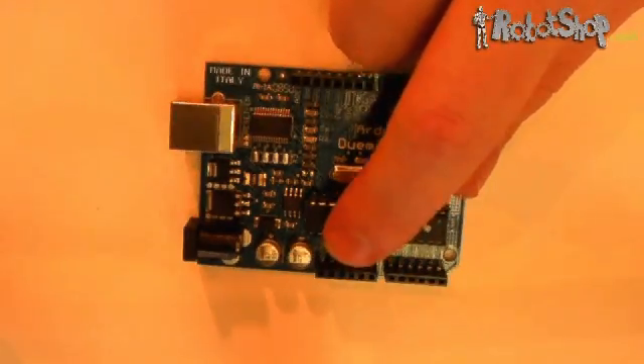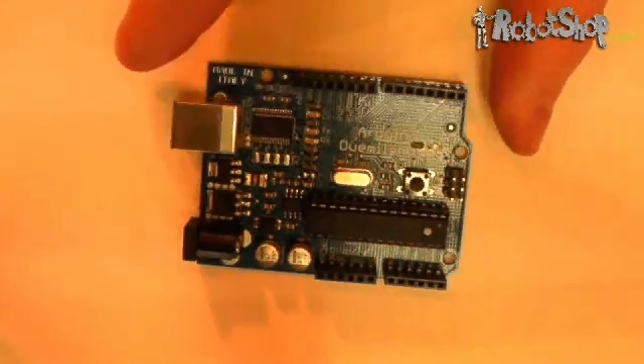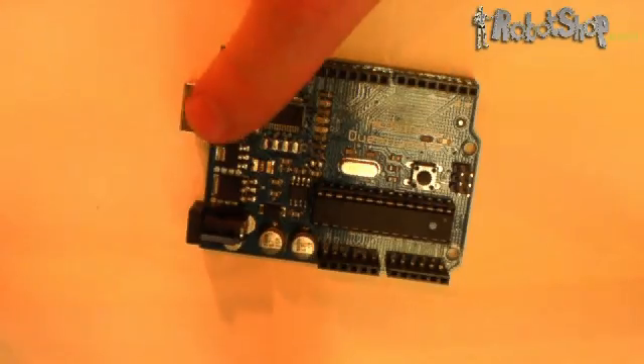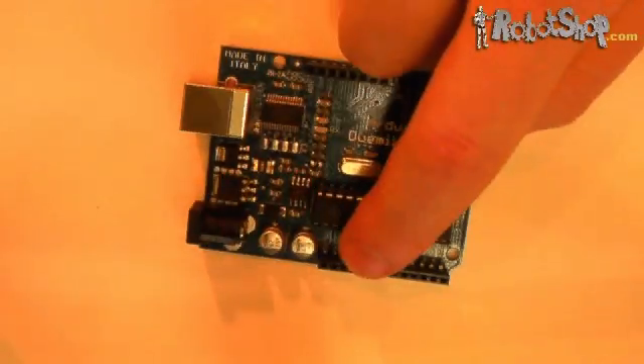The board also has 2 ground pins, a reset pin, and both 3.3V and 5V output pins. You can power the board any of three ways: directly by the USB port, using the power connector, or using the VIN and ground pins.